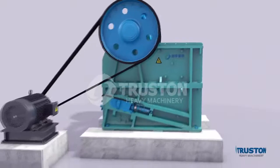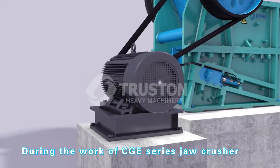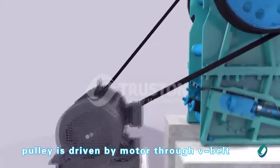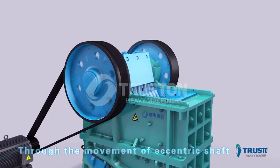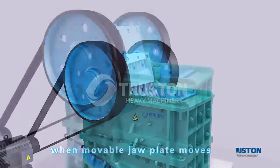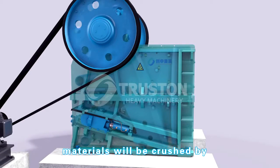During the work of CGE series jaw crusher, the pulley is driven by motor through V-belt. Through the movement of the eccentric shaft, the movable jaw plate moves close to the fixed jaw plate, and materials will be crushed by the force of squeezing.